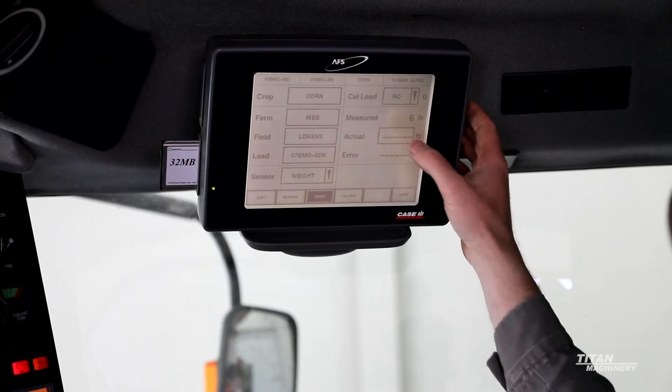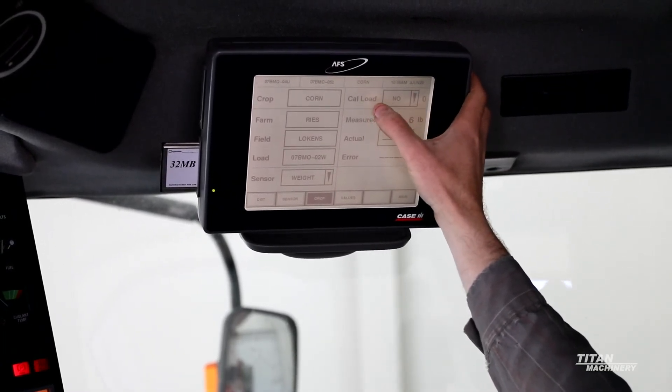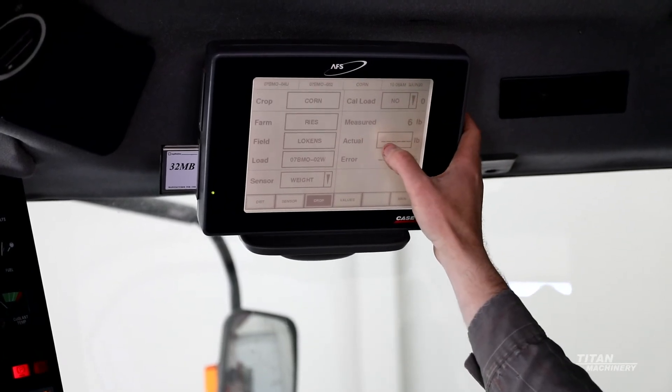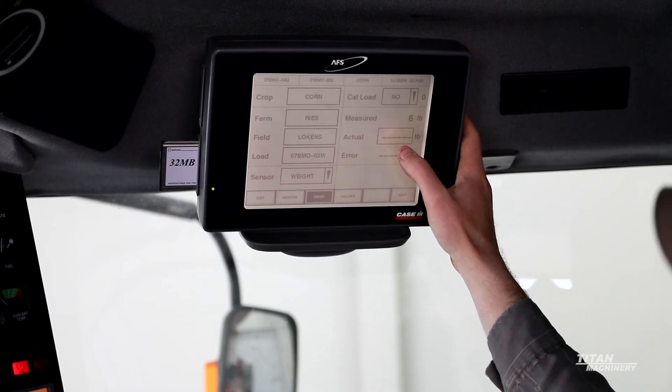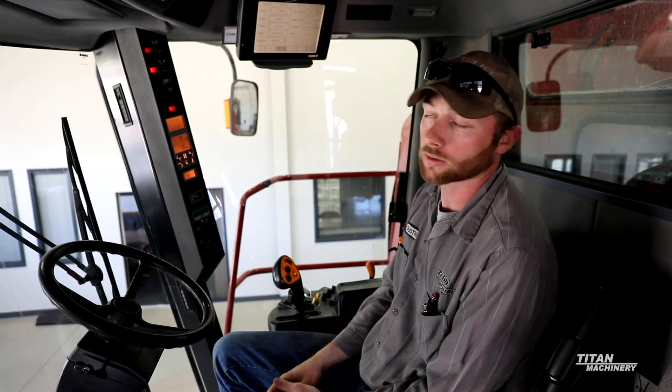First, go to cal load and select yes, then go into actual and put in the actual weight that you unloaded into that grain cart. We recommend doing that three to five times to make sure you get the best accuracy out of your yield monitor.